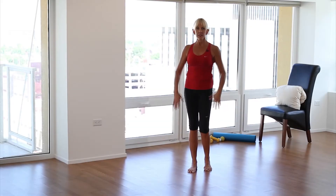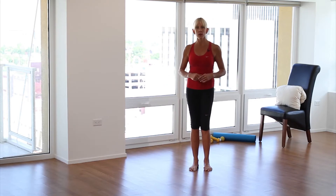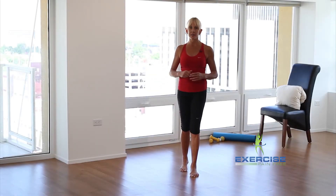Are you in pain? Do you have ankle pain, knee pain, back pain, or neck pain? At some point in our life, we all do. You're going to feel great, and it only takes a few minutes a day.